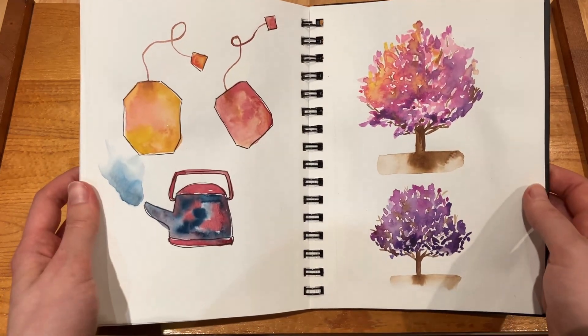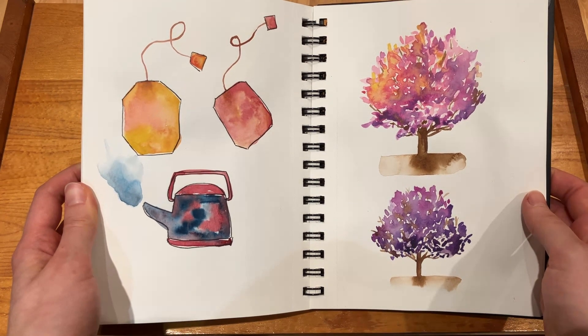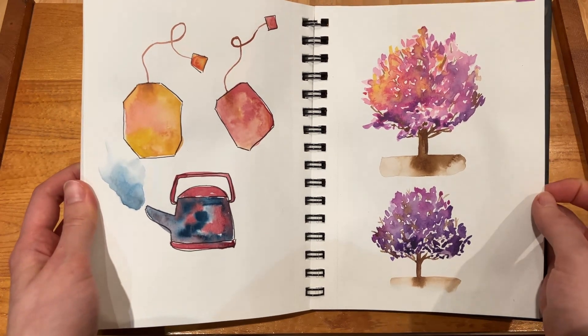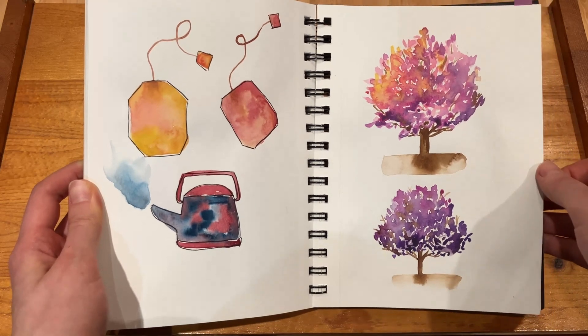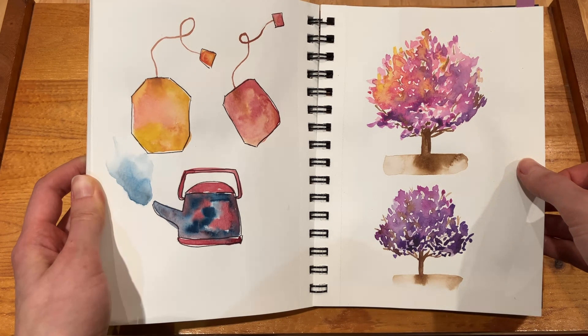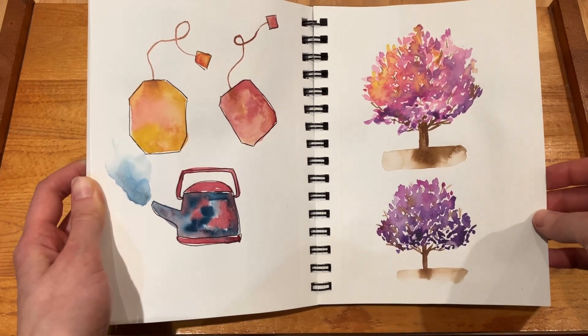And then over here I made a kettle and some tea because I'm very much a tea drinker. I don't love how those turned out but that's okay. And then I decided to make — again thinking about moving into spring with the horrible weather we were having — some pink and purple trees, kind of spring-esque.